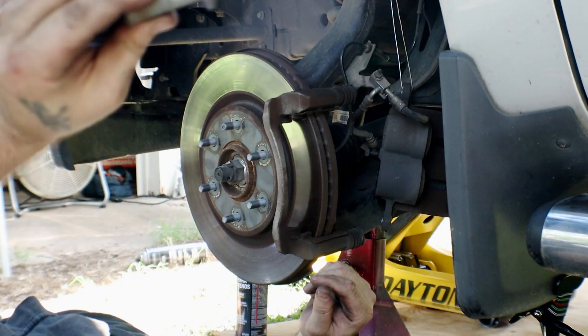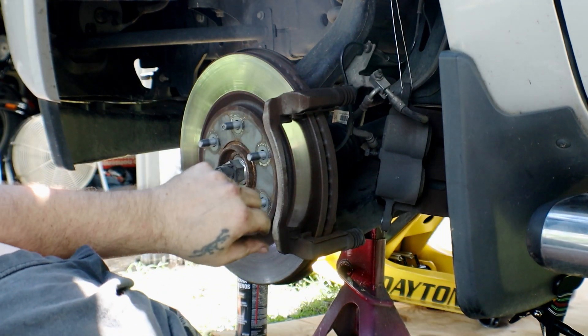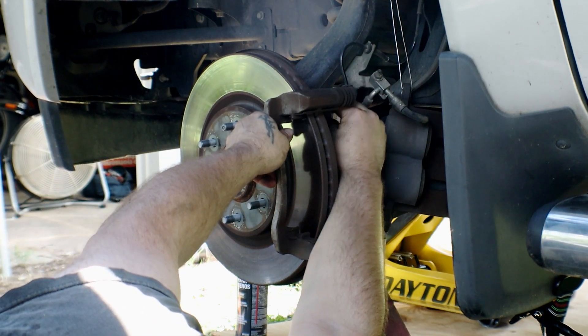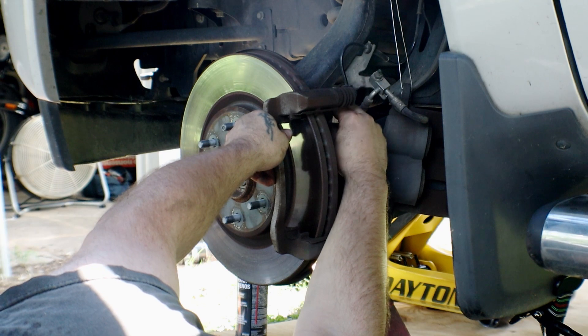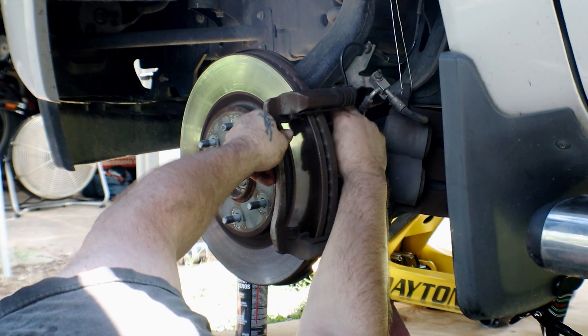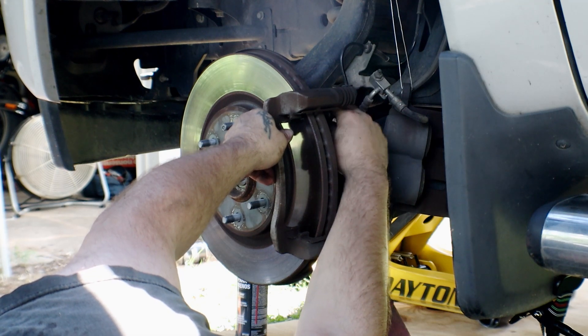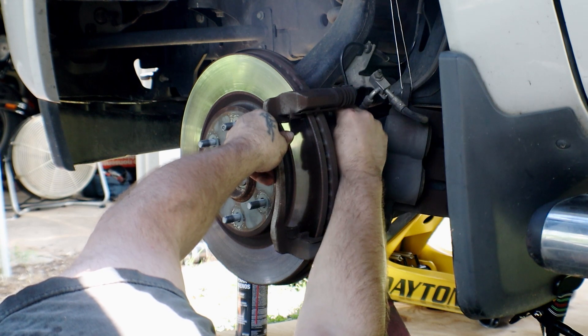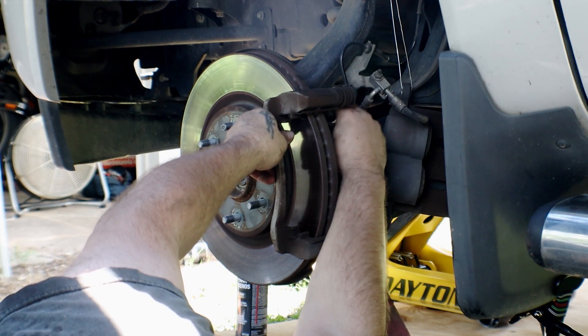Pretty long bolts. The torque for these bolts is 155 foot-pounds. We're going to be torquing them to probably 130 because I don't have a torque wrench that'll go to 155. 130 should be more than sufficient because I'm going to put a little Loctite on them, which is what the manufacturer recommends.